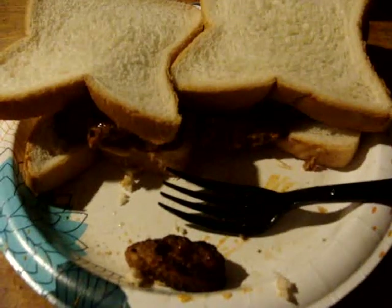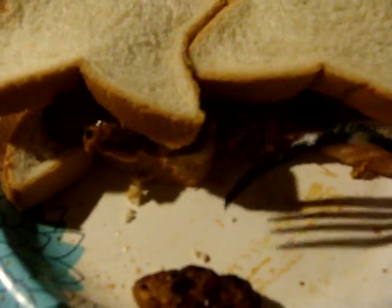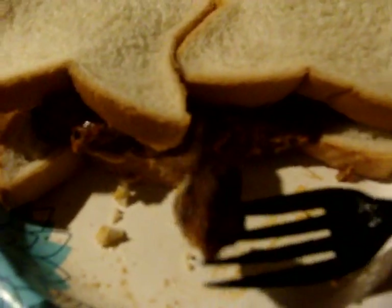Hey my legion, how y'all doing today? Back with another review. This is the bonus pork rib shaped patties that I got — I think six of these were around seven dollars. I was surprised how expensive some of the stuff was, but I wanted to get it and try it by itself.